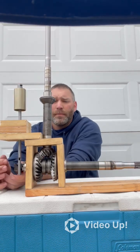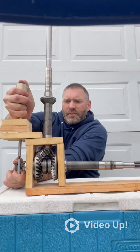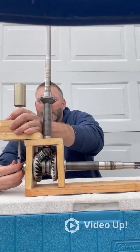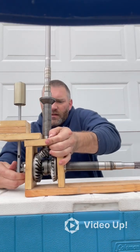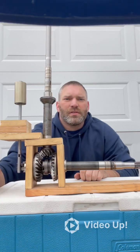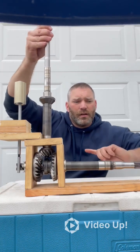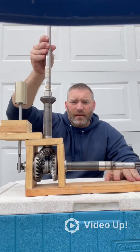If you were to pull up on this lever, watch the dog clutch again. You'll see that dog clutch go backwards and it shifts into reverse. So now my propeller shaft is spinning towards you guys, which is counterclockwise looking at the back of the boat.